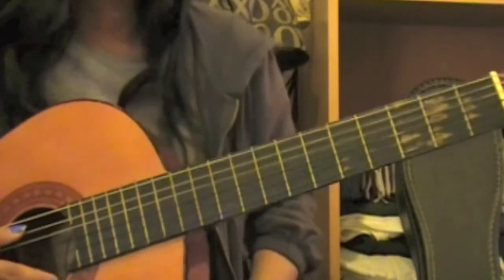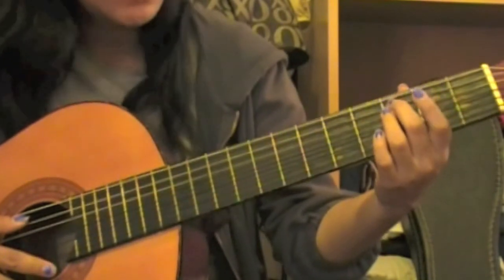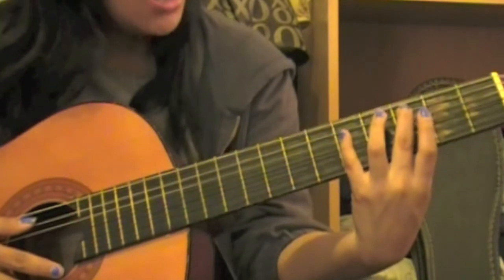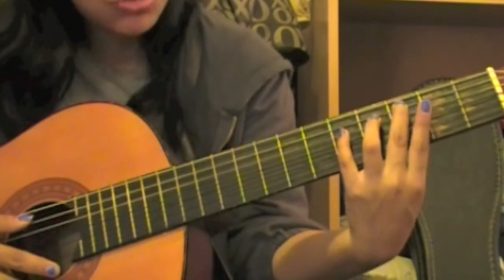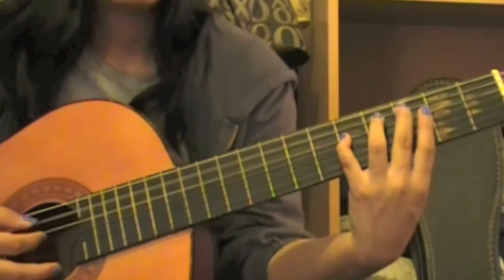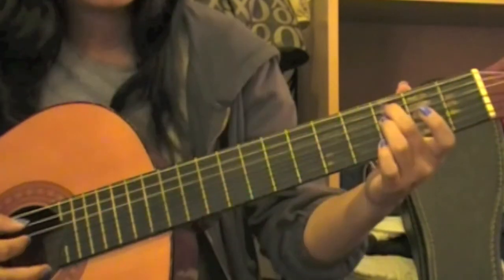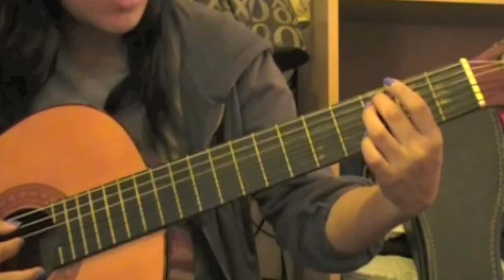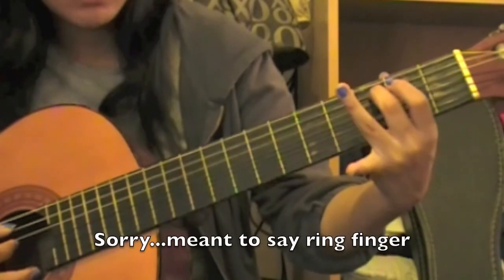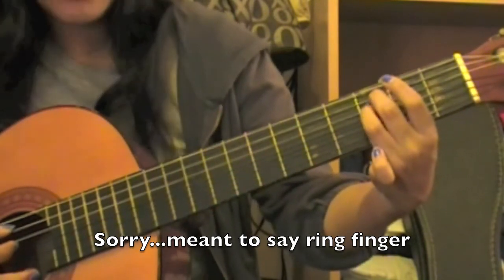For the second part of this intro, we'll be placing our middle finger on our fifth string third fret, which would be your C, and then placing our pinky finger on your fourth string fifth fret, which would be your G. This will be played like this. Keeping our middle finger on the fifth string third fret — your C — next we'll use our index finger on our fourth string third fret, which would be your F.